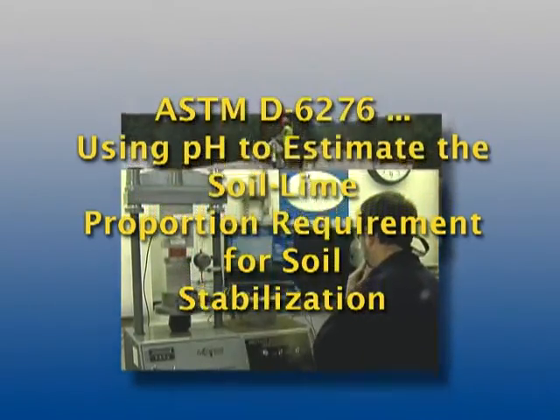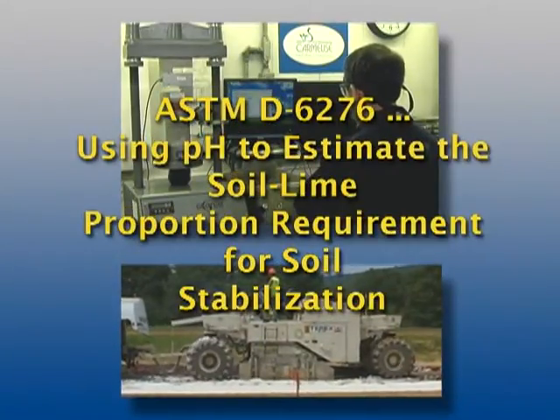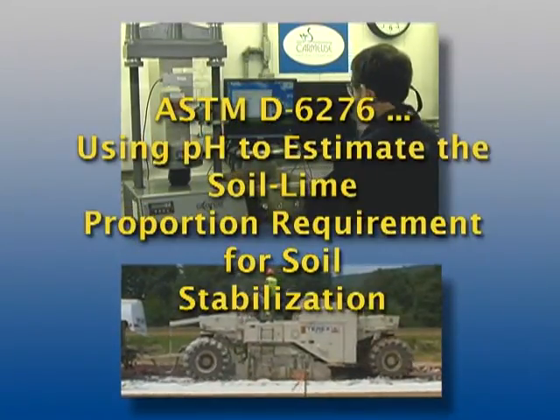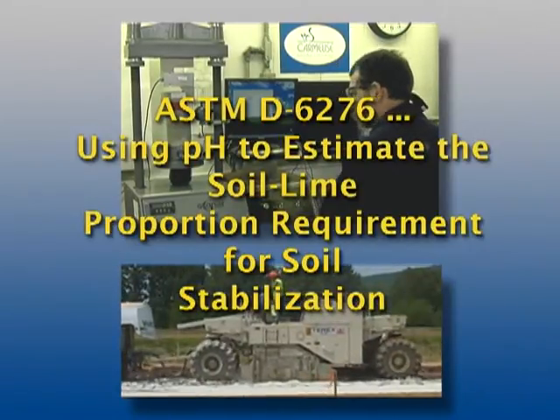Carmoose, a world leader in lime production, is pleased to present this comprehensive overview to demonstrate the ASTM D6276 laboratory procedures for geotechnical engineers and geotechnical laboratory technicians.